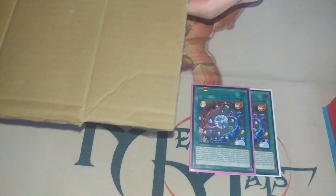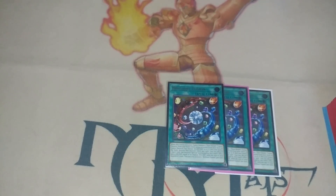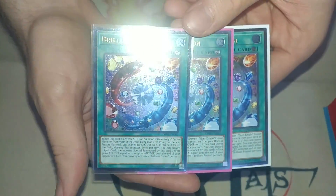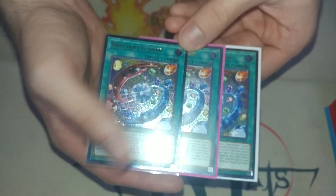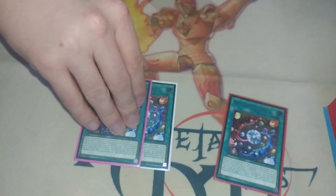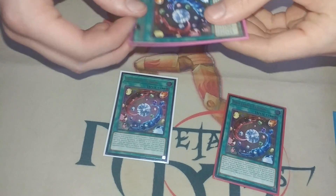How cool — thank you for your order, you're welcome. Got that one there. These cards are gorgeous. I never could have imagined in a million years that we would get Ultimate Rare Brilliant Fusions, but holy crap they are so good looking. Let's take this out of the penny sleeve here and put them in our nice sleeves.